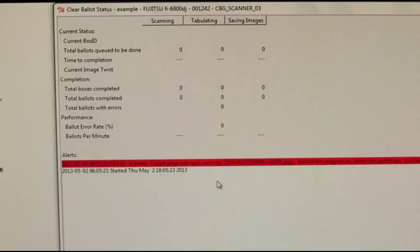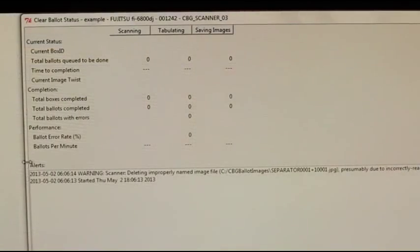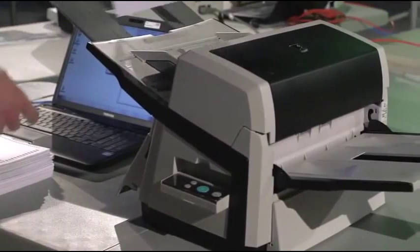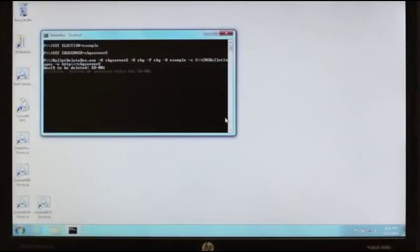If a ballot is scanned without a target page, or if the target page is scanned improperly, the resulting file will begin with the name separator. Tabulator will display a red warning message and will cease to function. Close Tabulator and then restart it. Tabulator will delete the improperly named files after it is restarted. Make sure that the target page is scanned properly, and then continue scanning ballots. When in doubt, delete the box and re-scan.